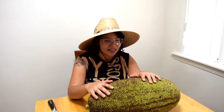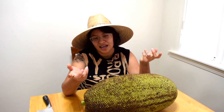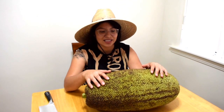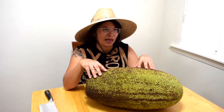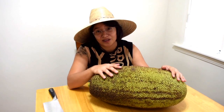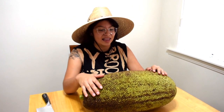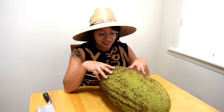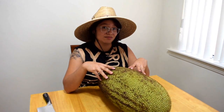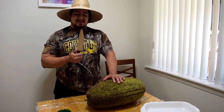We didn't even know how to choose these, so we were just standing by the bin and asking anybody that passed by. The first lady said she'd never had it either — her kids wanted to try it. The second lady was Asian and said you just gotta smell it. I was like, I don't even know what it's supposed to smell like. Soto's friend said it tastes like Juicy Fruit gum.